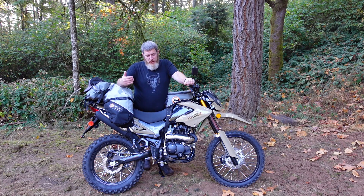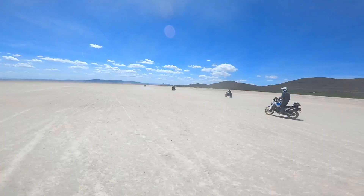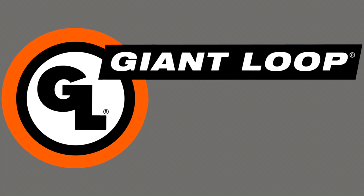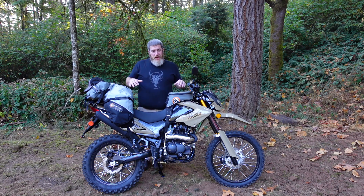Hello friends, Ben here for Giant Loop. Today I want to show you exactly what we mean by universal fitment by showing you how to make our bags work on maybe an unconventional choice — this Braz 250 Chinese dual sport. This is a 2022 Braz 250 that I'm actually reviewing for the Dork in the Road channel, but I'm taking it motocamping tonight and I set it up completely with Giant Loop bags.